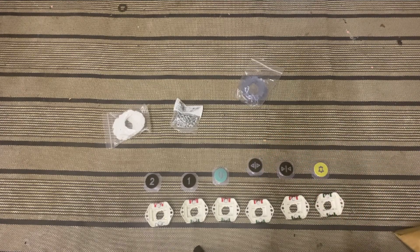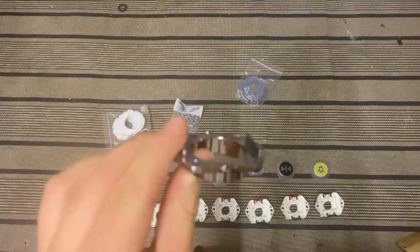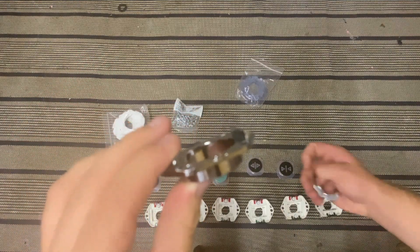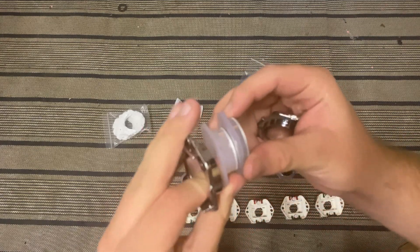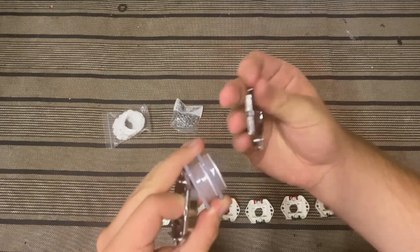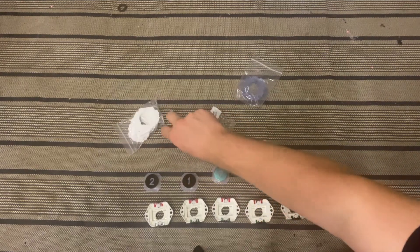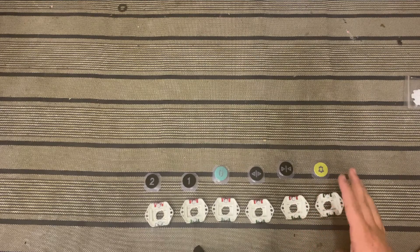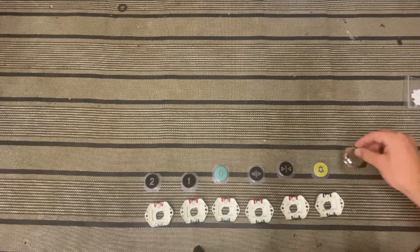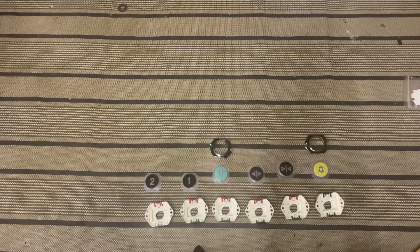We did spot something quite interesting about these buttons - the surround for a ground floor button is actually slightly bigger and thicker than the normal ones. Notice they're like slightly thicker. I'm just going to move these out of the way - this isn't very organized - and let's organize all these.